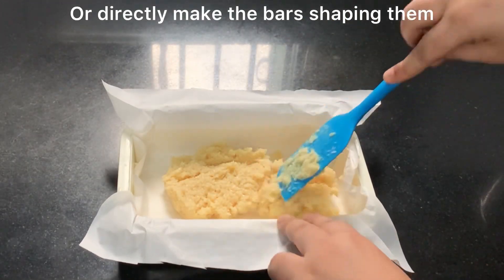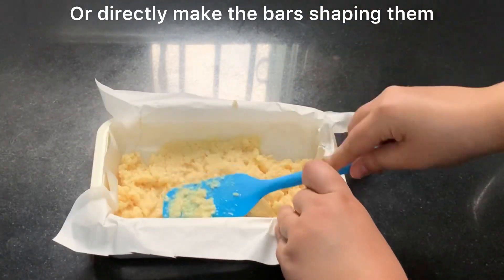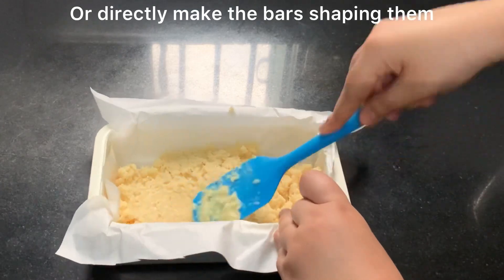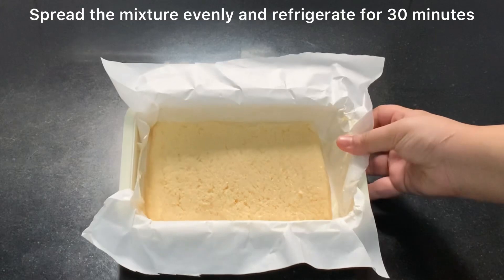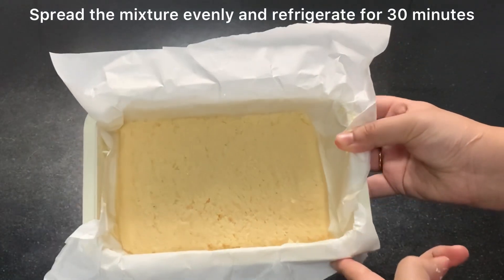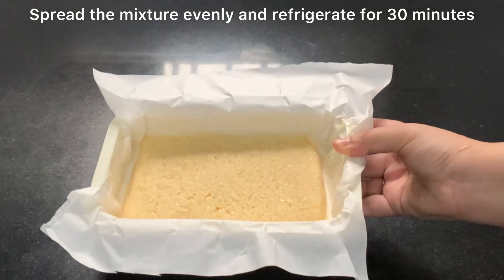After transferring the mixture into the tiffin box, we will chill it in the refrigerator. It is very necessary — I will tell you the do's and don'ts. I have evenly spread the mixture here and we will put it in the refrigerator for 30 minutes.